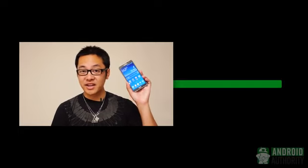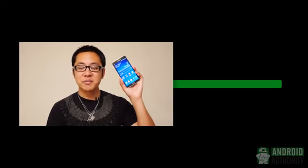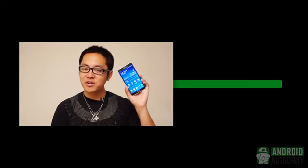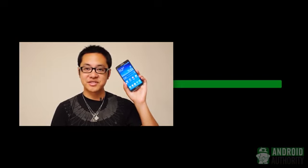I hope you guys enjoyed this full review. If you did, don't forget to drop us a like and subscribe to our channel if you haven't already. This is definitely not the end of our Galaxy Note 3 coverage — we have a bunch of videos ready for you in the coming days, so make sure you stay tuned for all of the best coverage at Android Authority, your source for all things Android.